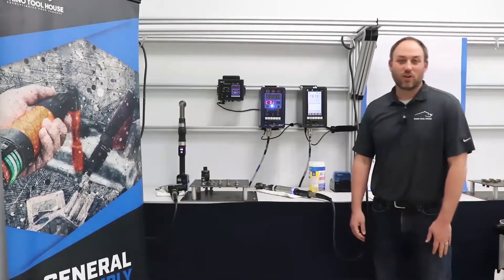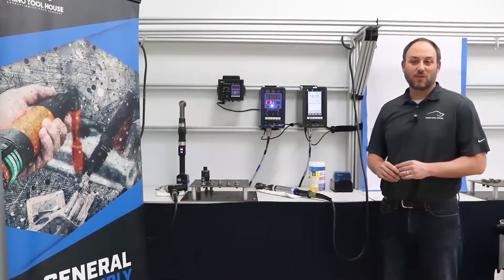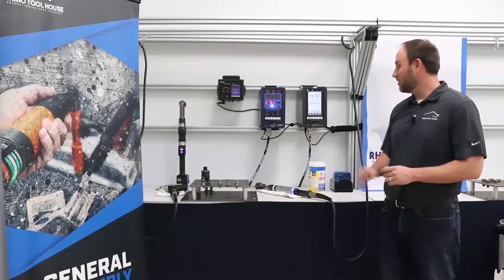Hello everybody and welcome. We're going to go ahead and finish getting set up here for you while everybody's being admitted to the meeting room, and we look forward to showing you a great demonstration today.